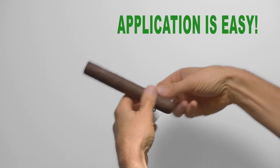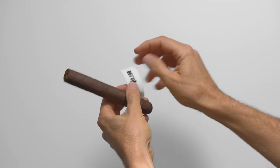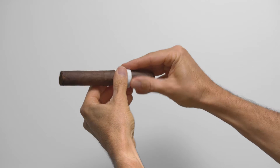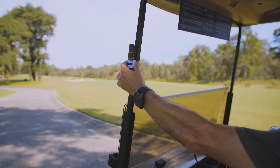Application is easy. Start with the end opposite the rare earth magnet — the rounded corner end. Simply wrap your Sticky Stogie around the cigar. Now you're ready to stick your Sticky Stogie to anything metal.